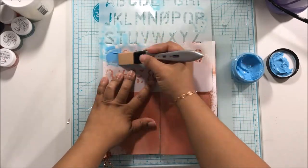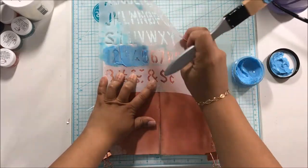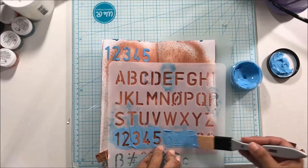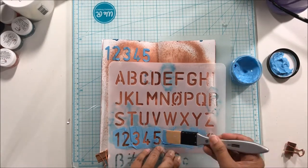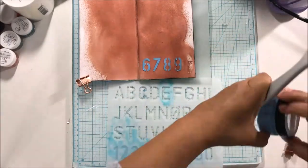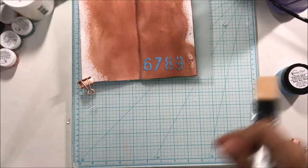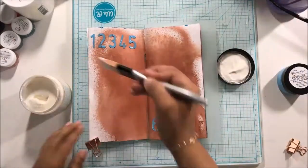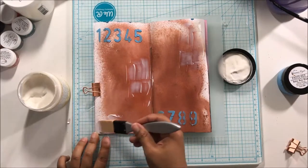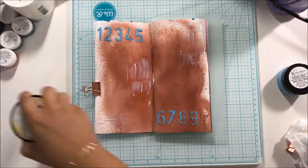Hey there, it's Beth and I am up with my first design team project for Calico Collage. If you've never heard of Calico Collage before, she has amazing collage sheets in her Etsy shop and I will definitely be leaving the link below. Today I am playing with the Peter Cottontail collage sheets. I wanted to title my art journal layout Peter Cottontail because it's exactly what they made me think of. Easter doesn't symbolize bunny rabbits, but America has 'bunnyized' Easter — I don't even know if that's a word!